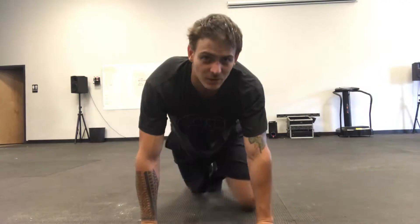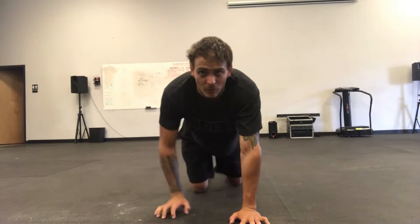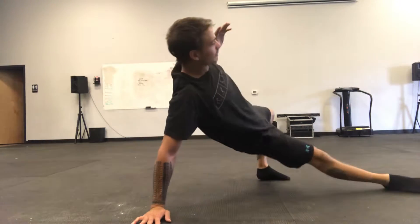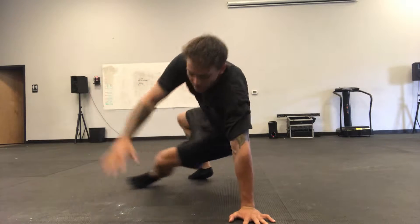Anyway, today we're going to do the jumping sit through. We've gone over the sit through in past videos — today we're doing a more dynamic version which requires a little bit more stability and activity. So obviously warm up with the regular sit through first, feel comfortable there.